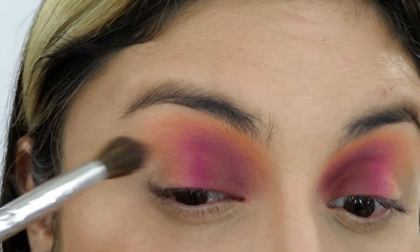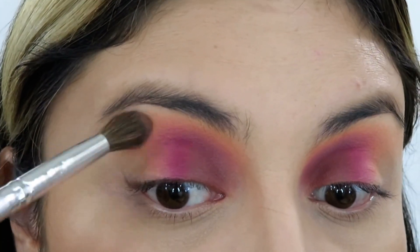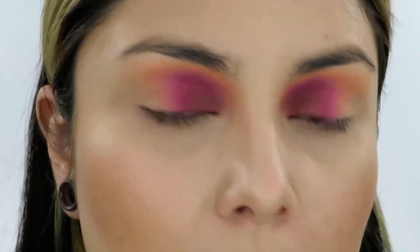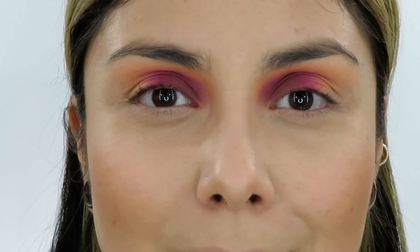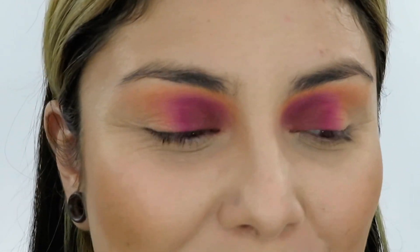This is kind of reminding me of a butterfly — it's so pretty! I'm really loving the way this eye look is coming out. I did spend a couple of minutes off camera just blending everything nice and seamlessly. Sometimes I wish you guys could see how long the blending actually takes, but the video would be so long.